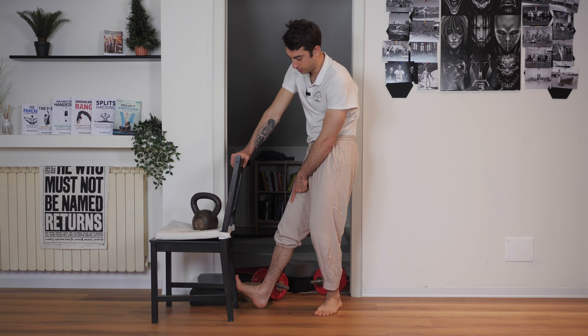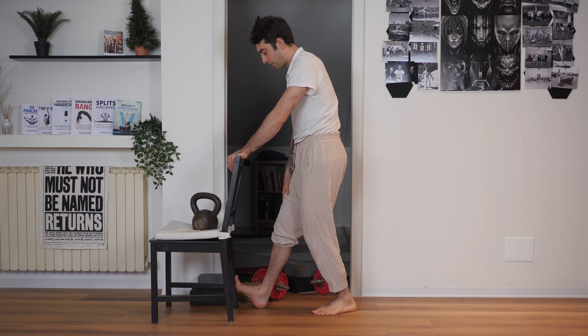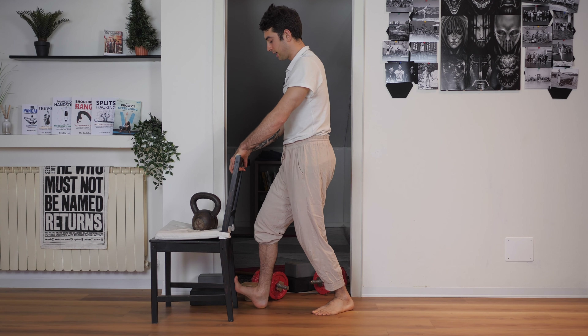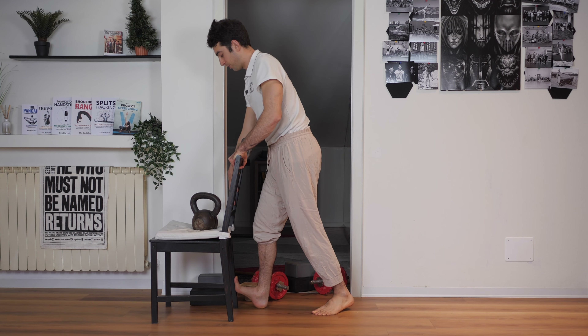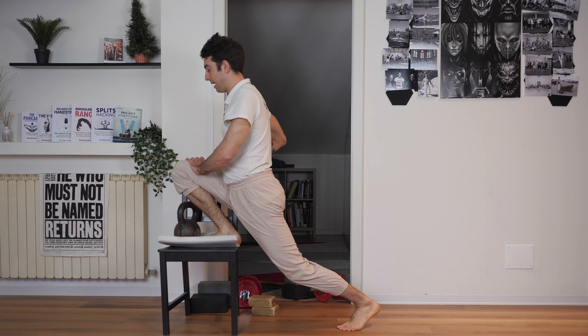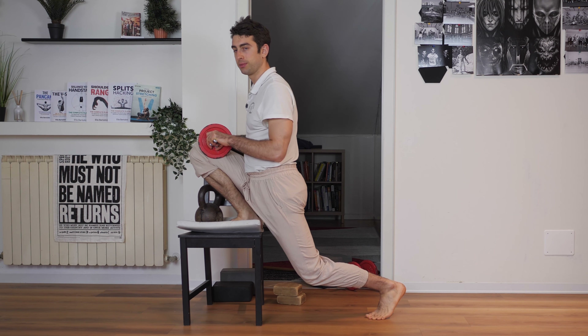You've got another muscle in your calves called the soleus, which is a little different. To stretch the soleus, you've got to bend your knee. Rather than keeping your legs straight and moving forward, you want to bend your knee and then move forward, trying to bend the knee as much as possible. This is going to stretch the soleus, and the knee flexion in that first exercise is also going to be a little more intense.